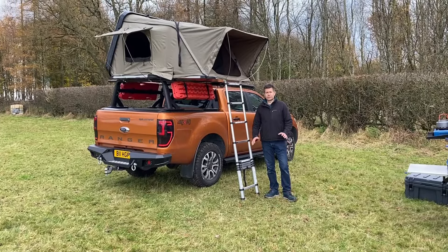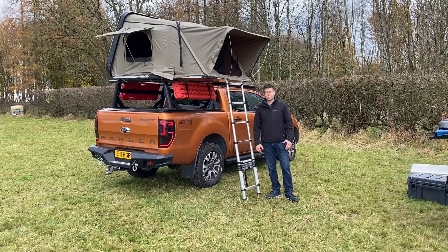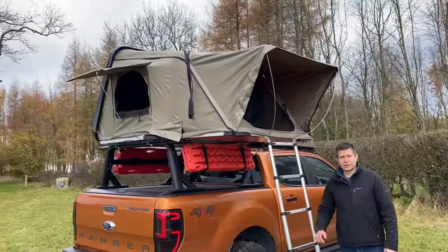Welcome to Direct4x4. We thought we'd show you a quick video today of what we've got on our Ford Ranger, kitted out with all our different accessories. Standing by the ladder of our three-man roof tent, I thought we'd start with this as it's the most obvious on the vehicle.